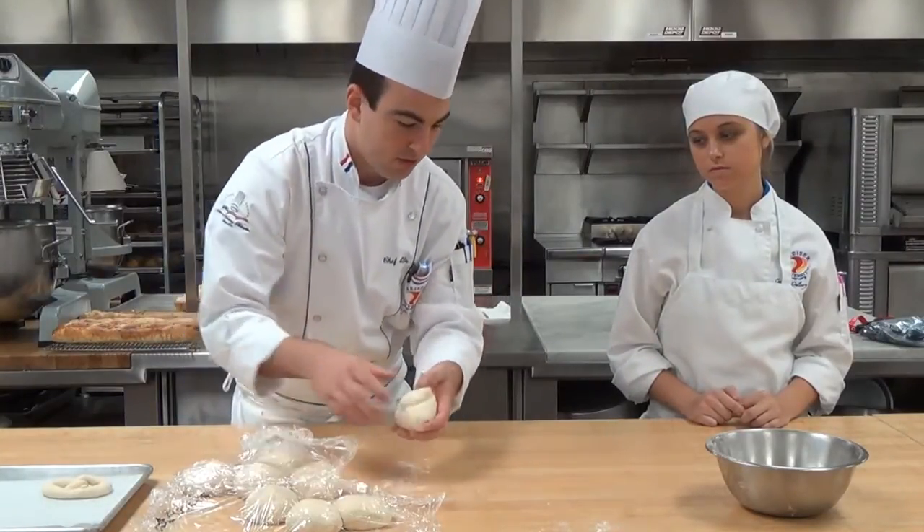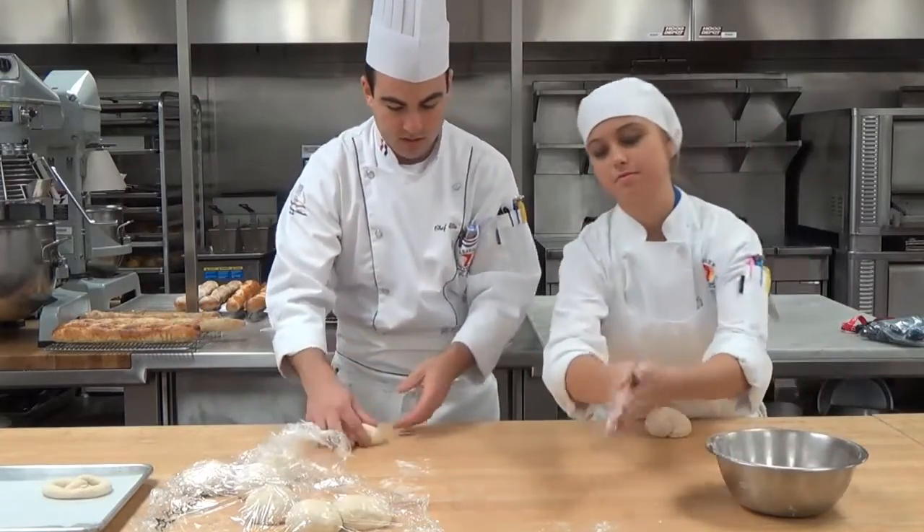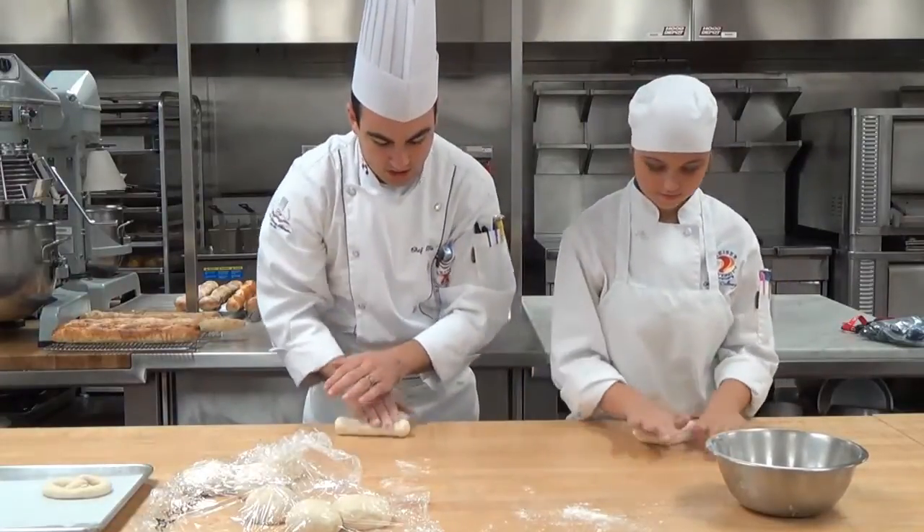This is one of our culinary students, Ashley. She's going to roll one out with me. We'll take just a little bit of flour and roll out that shape.